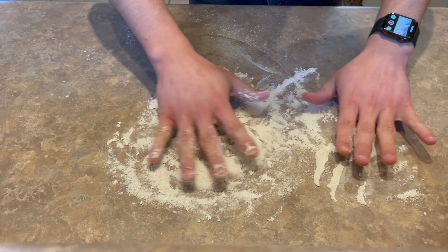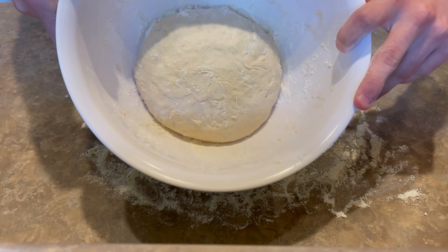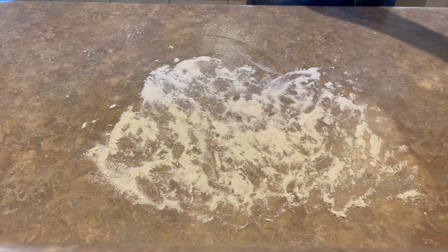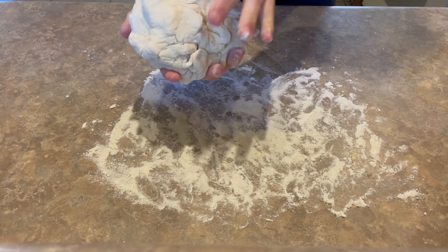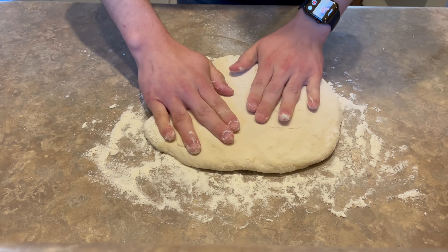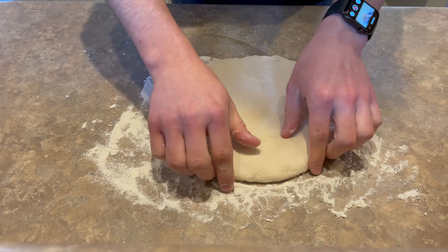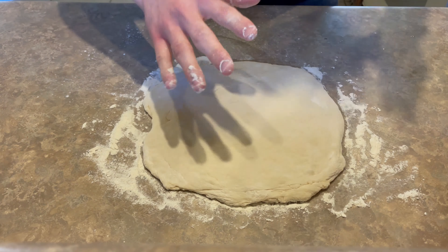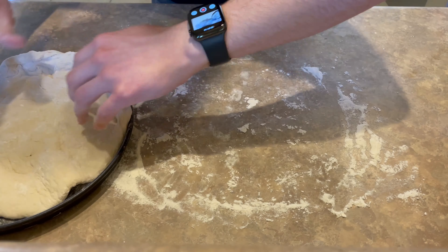Now we're going to prepare our table so we can start spreading our dough. You start beating it with your hands to get rid of all those bubbles that were formed while you waited. Put it on the surface and start smashing it with your hands, just like this. Flip it. You can do the shape that you want — in my case, I use a circle shape so I try to make it very similar.